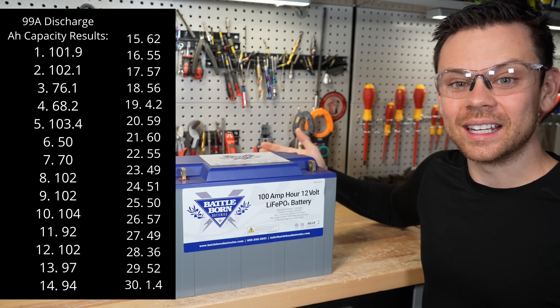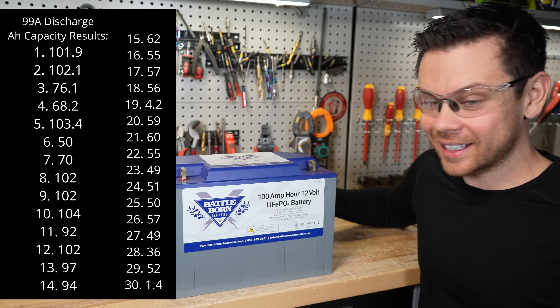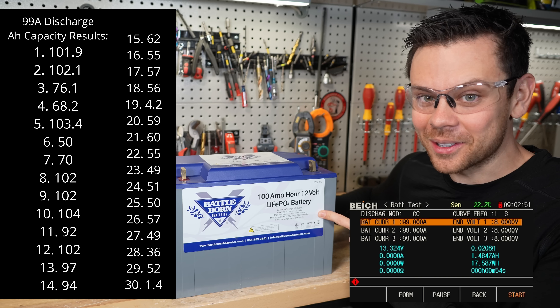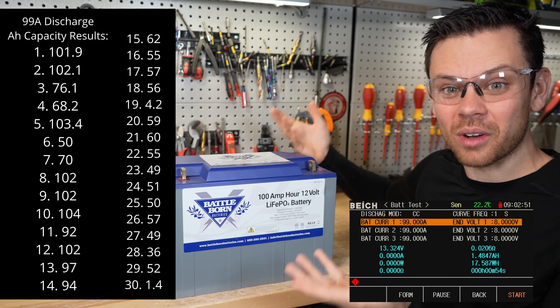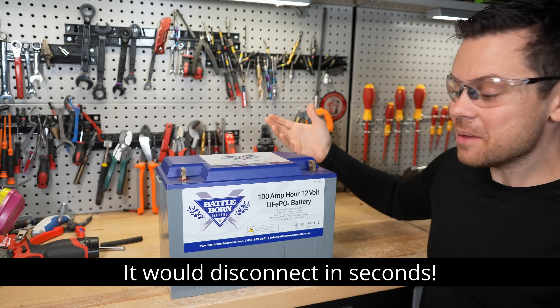But then it kept getting worse. I did 30 cycles manually back-to-back, and by the 30th cycle I couldn't even pull more than five amp hours out of this thing. The charging was getting crazy — it kept disconnecting randomly. I couldn't even cycle it anymore. I thought maybe this thing was dead.